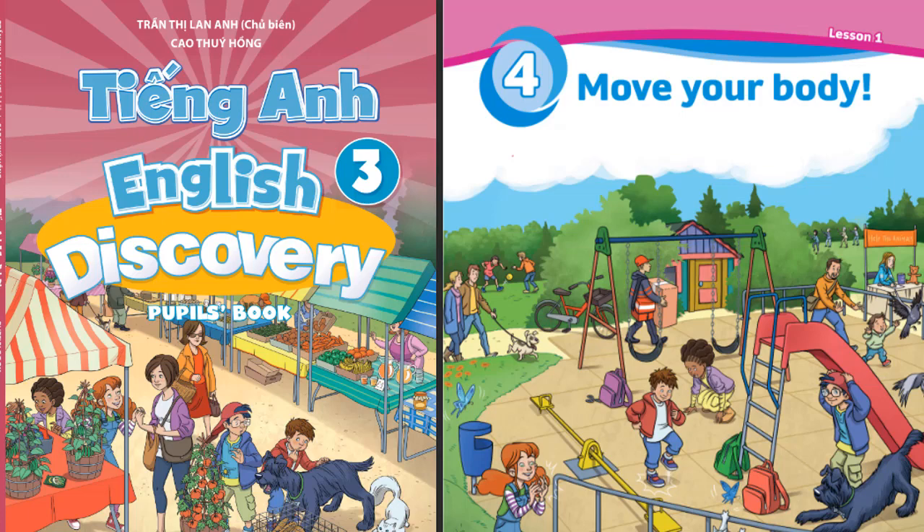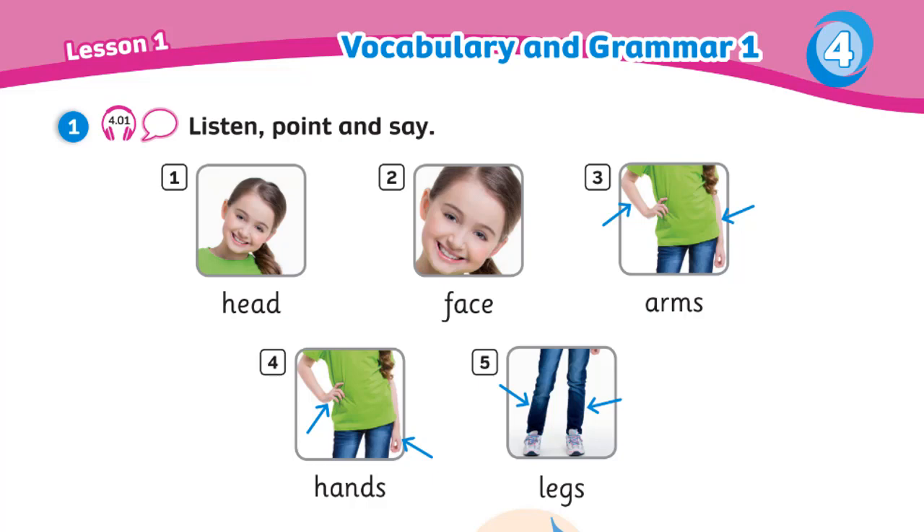Unit 4: Move your body. Recording 4.1. Listen, point, and say.